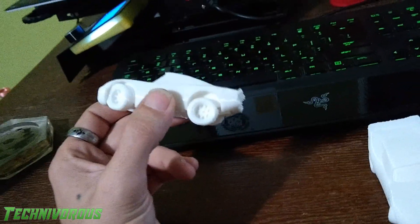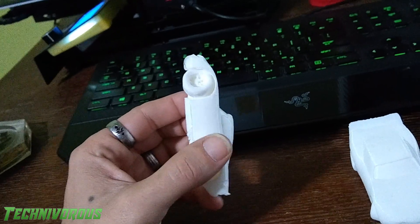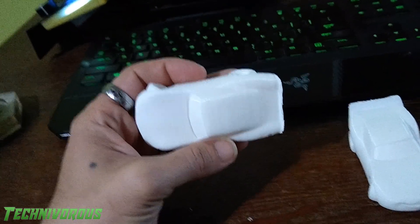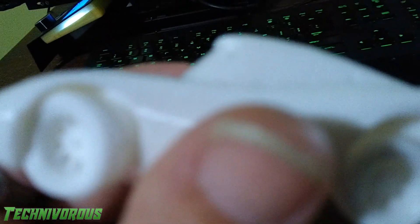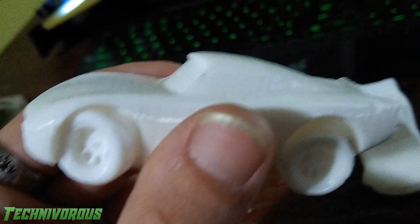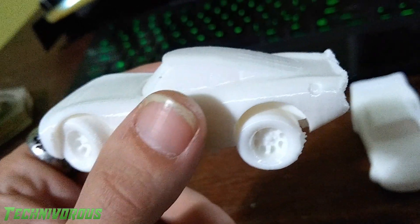If you look at Lightning here, he's got good detail on his wheels. There's no stringing. You can, though, see the layer lines pretty easily. Depending on which PLA I use, that's different. I have a couple that come out really smooth at 0.15. And then I have this guy — you see all the layer lines. There is a little bit of detailing in the window, and there's a little bit of a back window there. The gas cap is there.